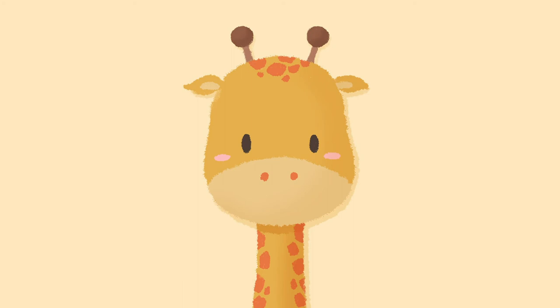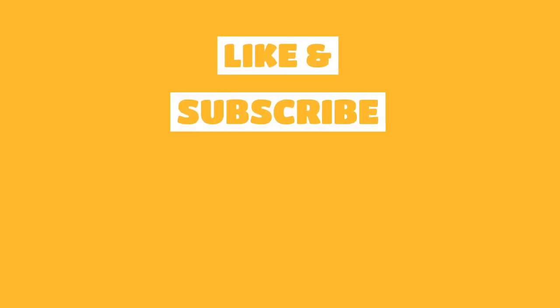Make sure to like the video and subscribe, it really helps the channel grow. See you next time!